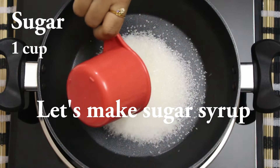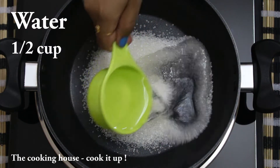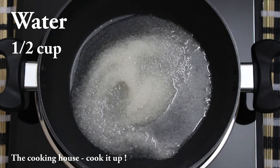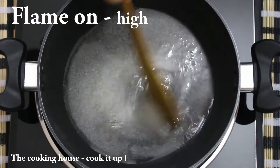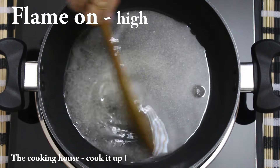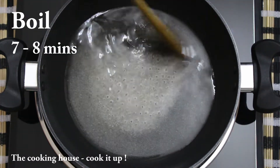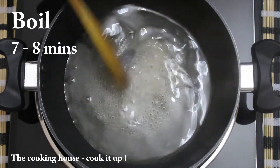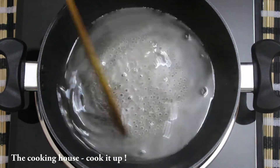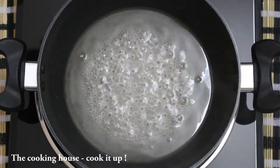First, we have 1 cup of water. Set the gas or flame to high. This recipe is very good for us. After 8 minutes, we will be able to cook it. After 8 minutes, we will check the recipe.